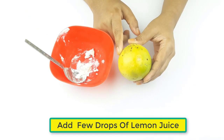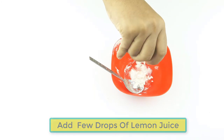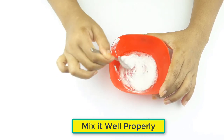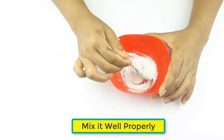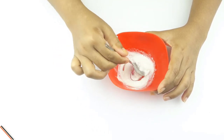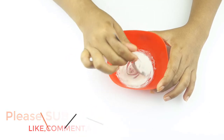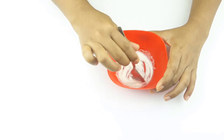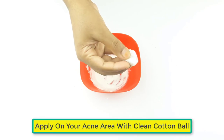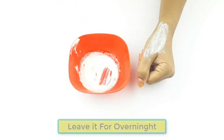Mix in a few drops of lemon juice and mix it well properly. Now apply it on your acne with a clean cotton ball, and leave it on overnight.